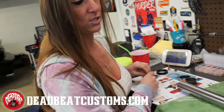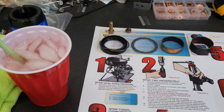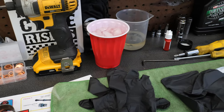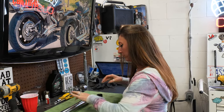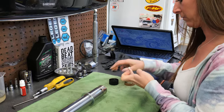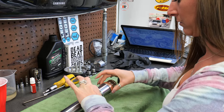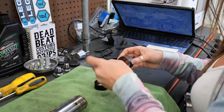First, we're going to assemble the fork tube. I've been instructed I should be using gloves, but I'm not going to. We went and got a whole brand new rebuild kit because you don't want to reuse any of that stuff if you don't have to. She's going to lube these up — we're just giving them a nice little film of oil, the fork oil, and sliding it on there.